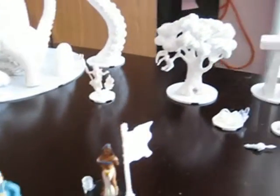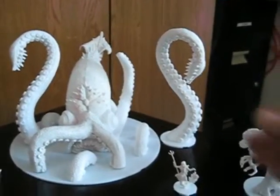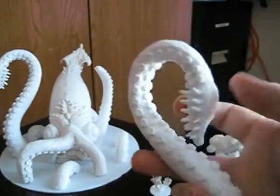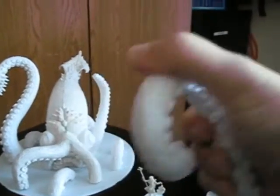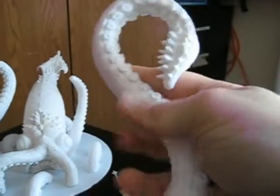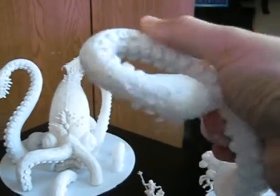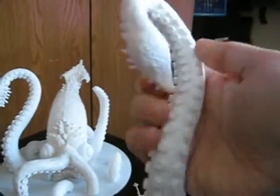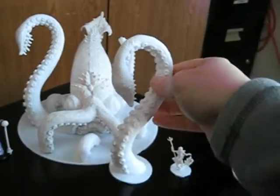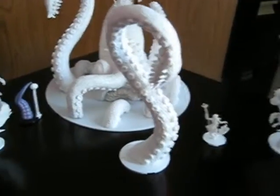We're going to show you the durability of these — nice and resilient plastic. No worrying about whether or not these are going to break; they will basically survive almost anything.